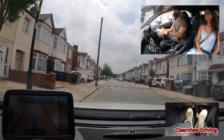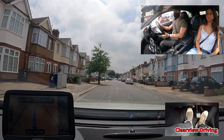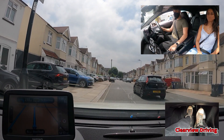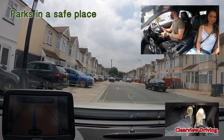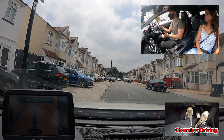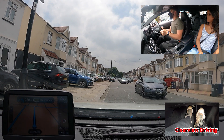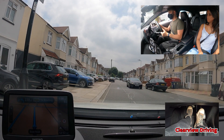Pull over and park up on the left, please. Malik hesitates to move off from this parked position. There are no vehicles behind him. He's simply waiting for the oncoming vehicles to pass, but there's enough space in front of him to move off.